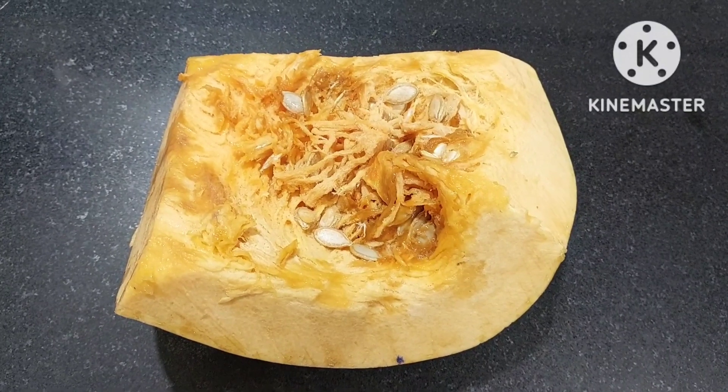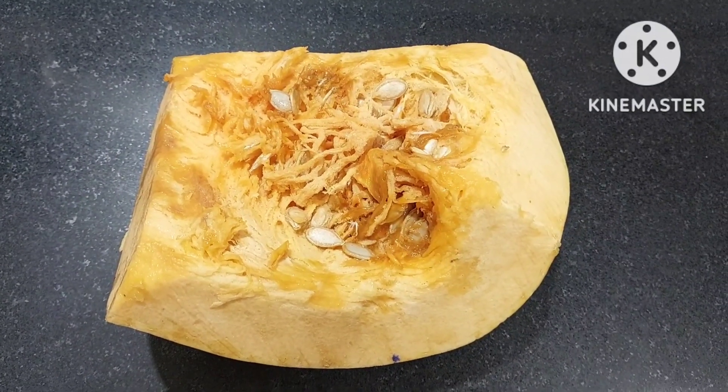So today we are going to make sweet pumpkin soup — very few ingredients, very simple to make.